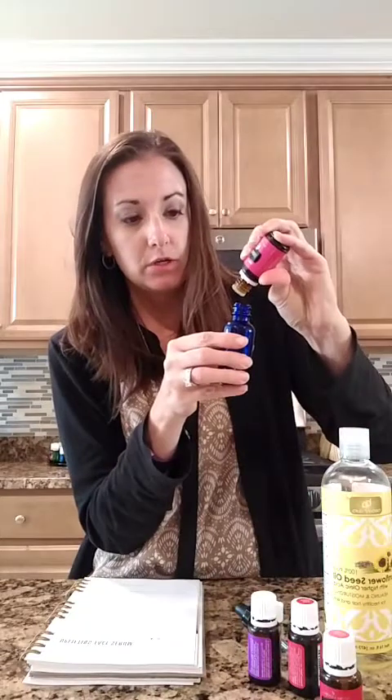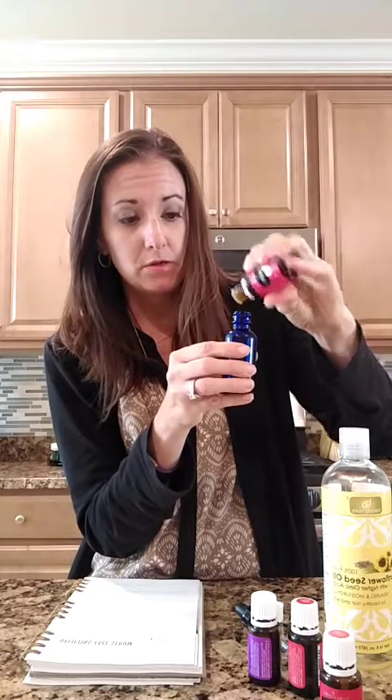Now 10 drops of lavender. Then eight drops of patchouli — so that's 10 frankincense, 10 ylang ylang, 10 lavender, and 8 patchouli. Patchouli is a thicker oil so it takes a little bit longer to come out. I accidentally counted to nine, but that's okay — we'll just be extra smooth!